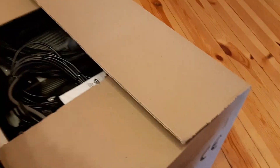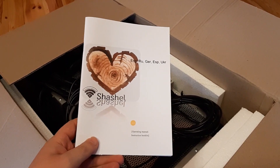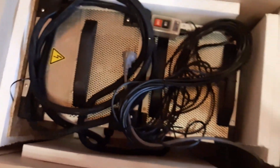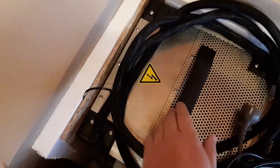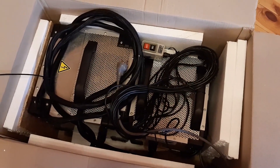Now we open the box. Here we have a user manual in five languages: English, German, Russian, Spanish, and Ukrainian. The equipment was packed tightly with foam. There is also a wooden protection for the radiator. This is a high quality package.